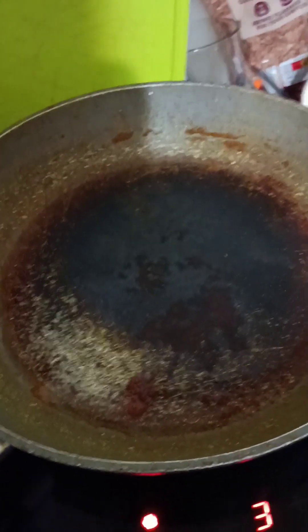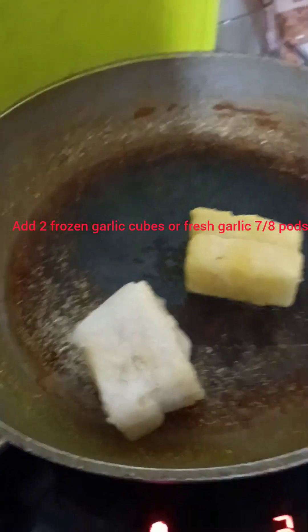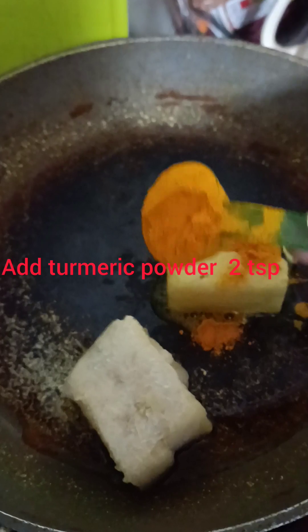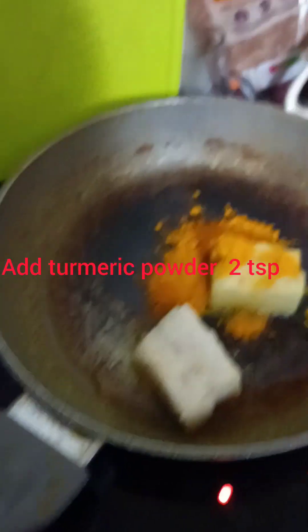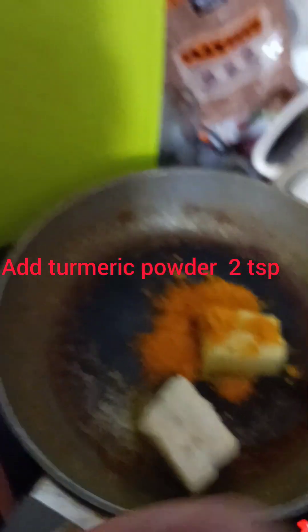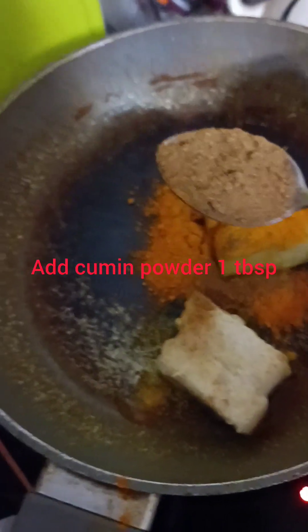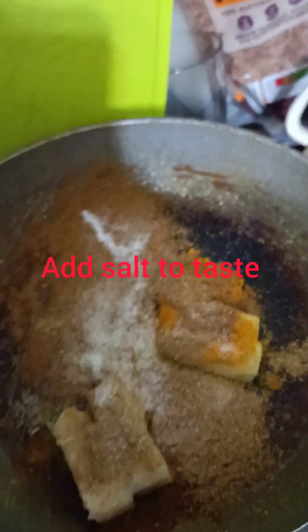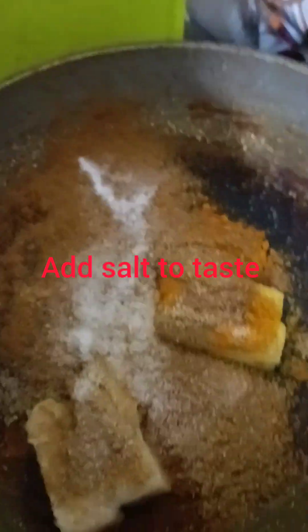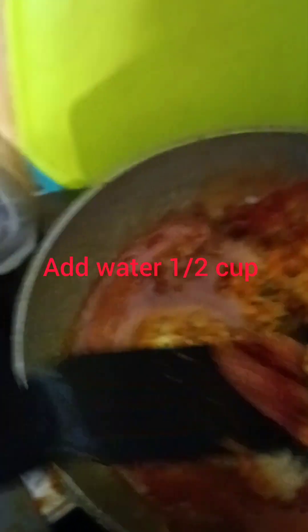Add two frozen ginger cubes and two frozen garlic cubes. Add a teaspoon of turmeric — go with one more teaspoon. Then add a tablespoon of cumin powder, a tablespoon of coriander powder, salt to taste, and some red chili powder. Finally, add half a glass of water and give it a good stir.